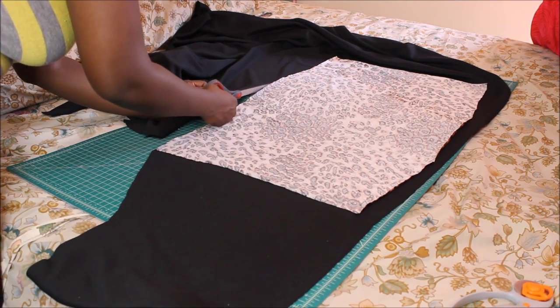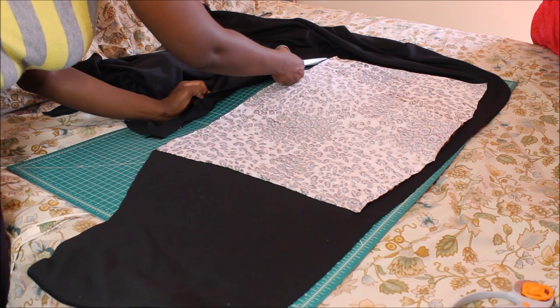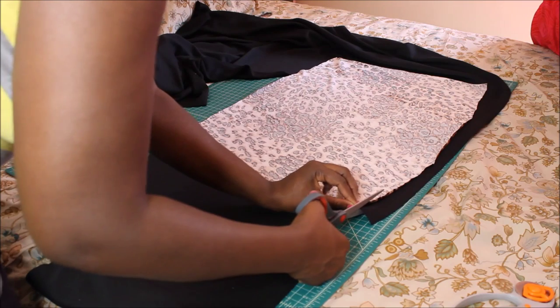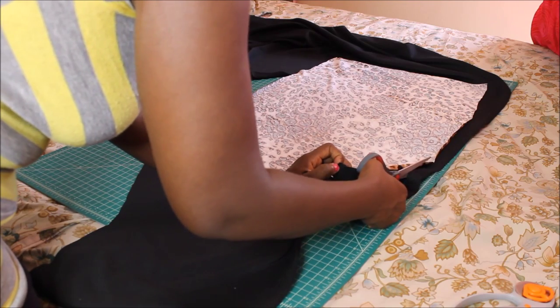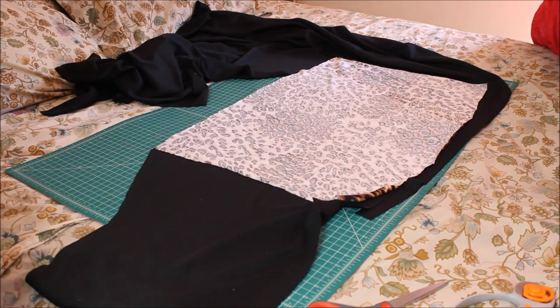This skirt is going to come out so, so cute. When you start creating things that you can tell are really, really adorable, when you see something is so cute, you get super excited. So I'm going to finish cutting this up and then come back to show you the next step.